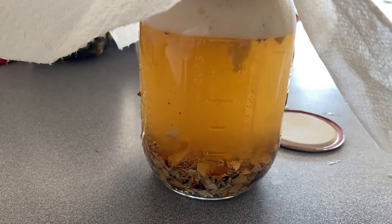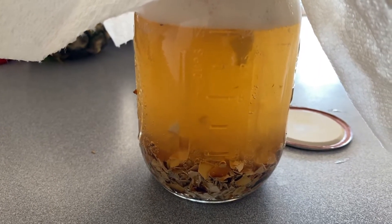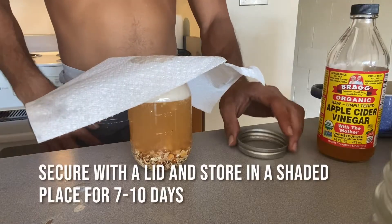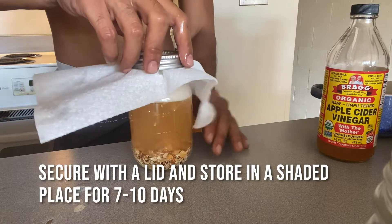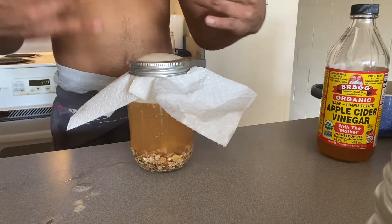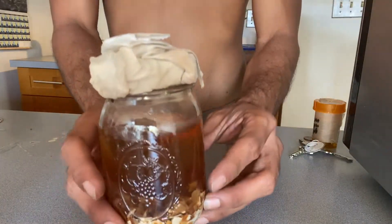Now that my mixture has settled and I have finished mopping up the spilt vinegar mixture, you're gonna want to seal the container with a breathable lid. I use a paper towel and the rim of the cover or the cap of the mason jar.